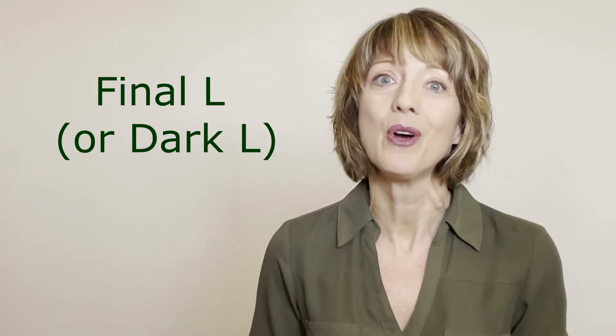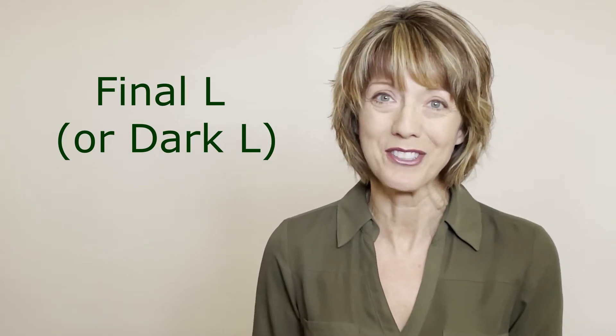Do you have a hard time pronouncing the final L or dark L sound in English? I would love to help you with that. Hi, my name is Lori and I work for an online American English pronunciation training program called Pronunciation Pro. In each of my videos I provide just a snippet of information about American English pronunciation — a small amount — with the aim of giving you just one small skill per video to help you sound more like an American English speaker.